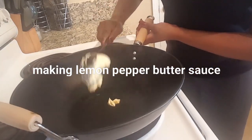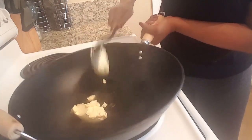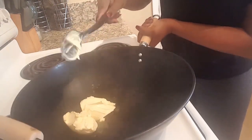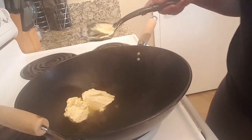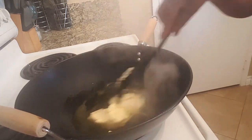I got the wings going and I'm going to put this butter in here. I'm not a measurer so I'm going to tell y'all what I'm doing. Let's go ahead and grab the glass.